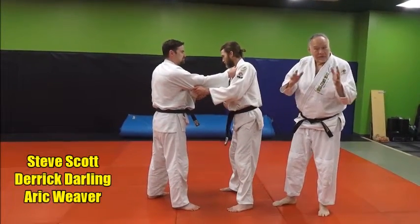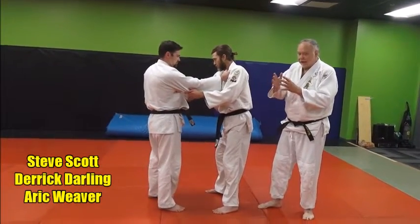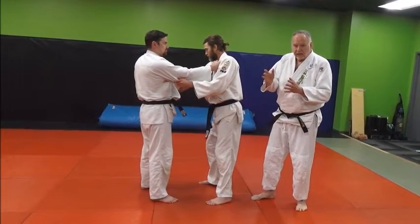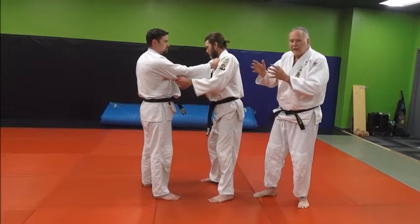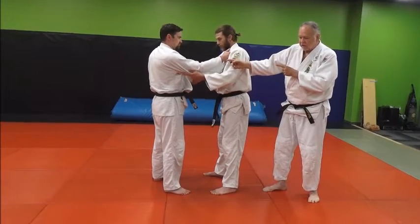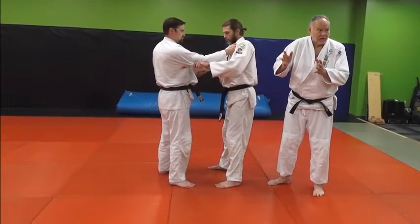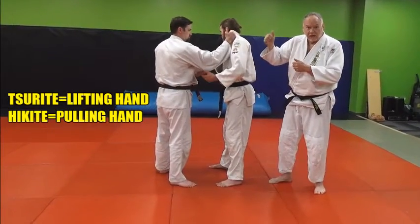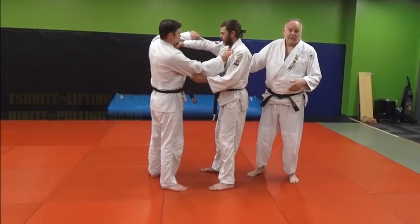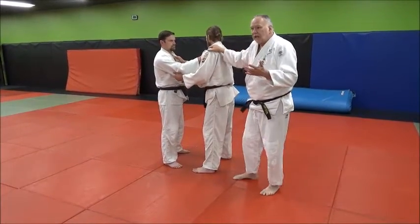Let's look at tai sabaki from two different directions. Tai sabaki means body management, but it always implies a circular direction and leads to a specific action that the tori or attacker is taking. In this case, Derrick is going to be the attacker. We're going to work on the two basic directions: one to the power hand or surite side, the lifting pulling hand, and the other to the sleeve hand or hikite, the pulling hand side.